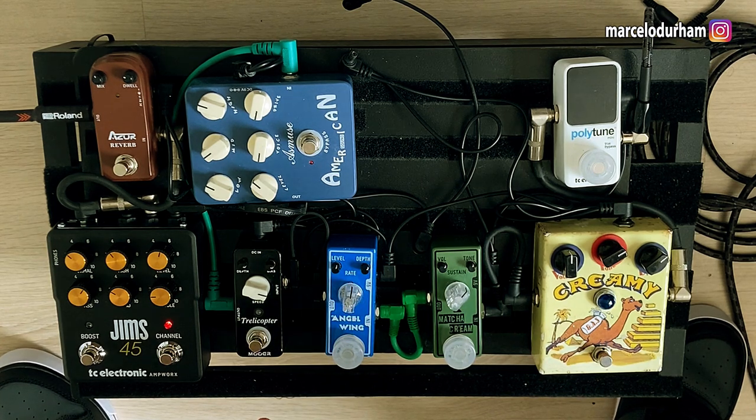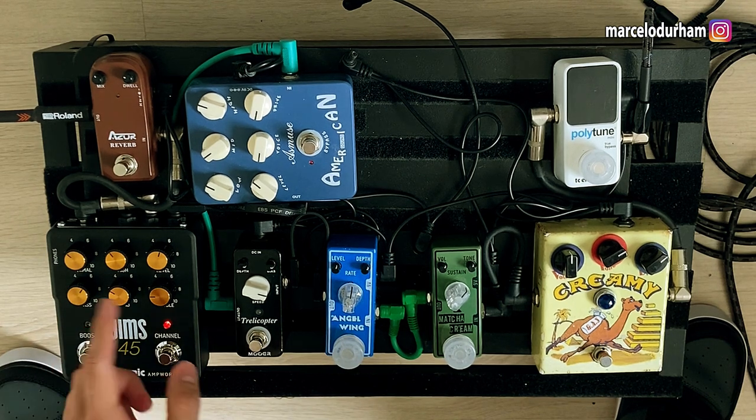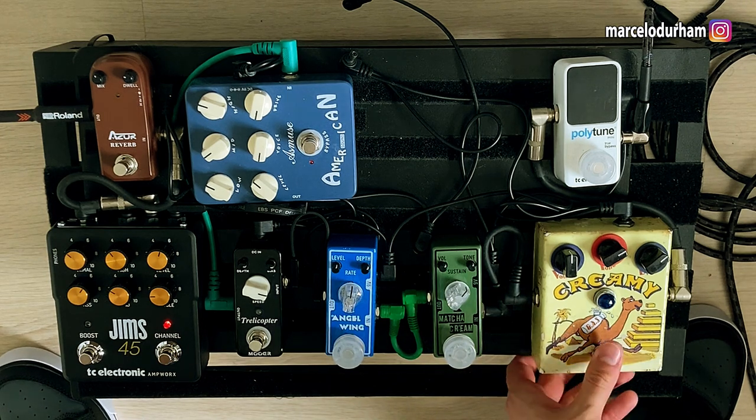It sounds really good by itself. No complaints on that. You've got your boost, which I've set for post — so it's just increasing volume, not distorting the amp itself. But now let's put a drive on it.